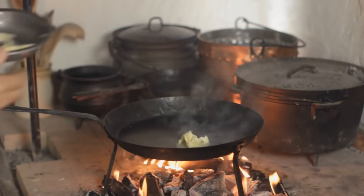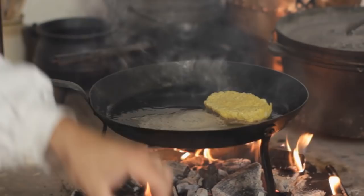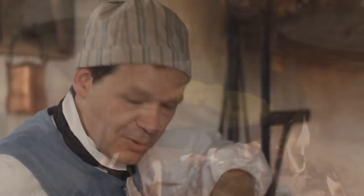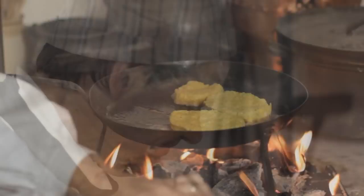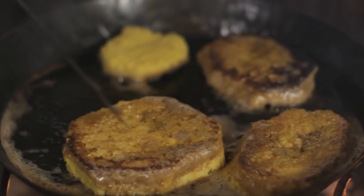I've got the butter going in the pan — let's put in our toasts. If your bread is really stale, it can be very fragile, so you're going to have to be careful as you're putting it in the pan. These look done, let's get them out of here.